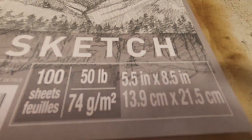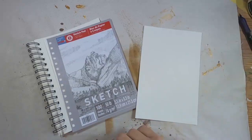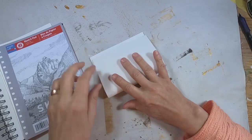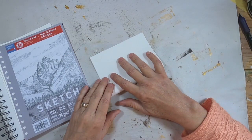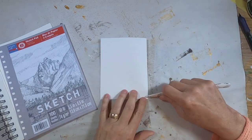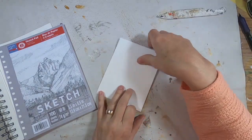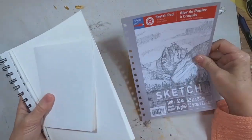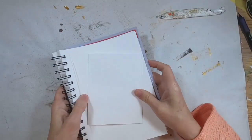We're going to start this book with 50-pound sketch paper to create the signatures. I'm folding the paper in half utilizing five sheets to create one signature, and we'll likely use 10 to 15 signatures to create this book. We'll get all that paper folded and set that aside while we create the cover.